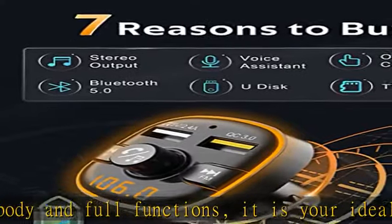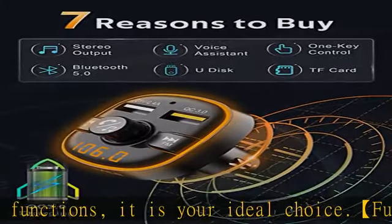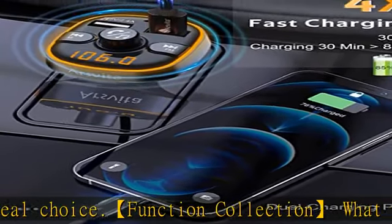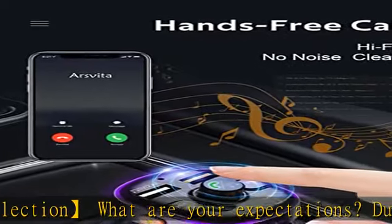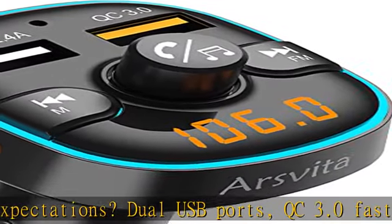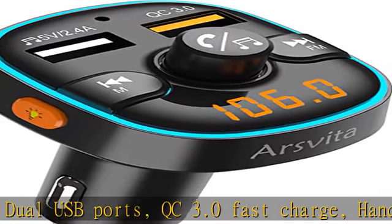Practical assistant: high-voltage dual USB ports with one Quick Charge 3.0 port, which is up to 4x faster than standard chargers — saving time and reducing power dissipation. The other smart 2.4A charge port can be used for charging or USB disk connecting.